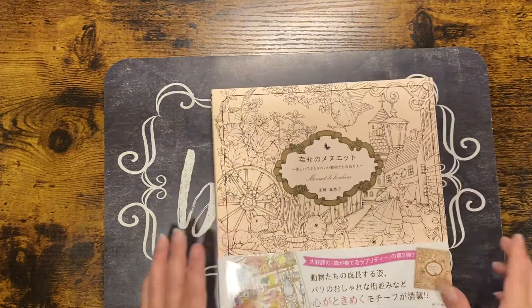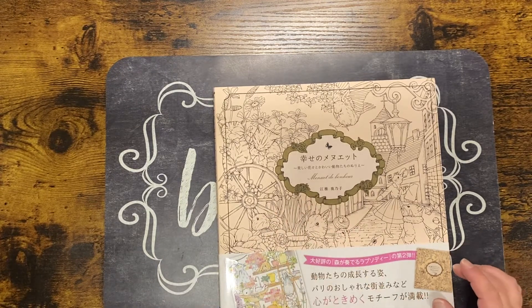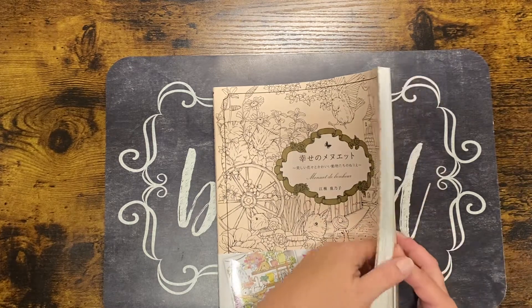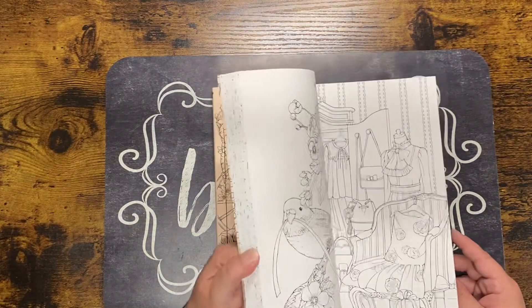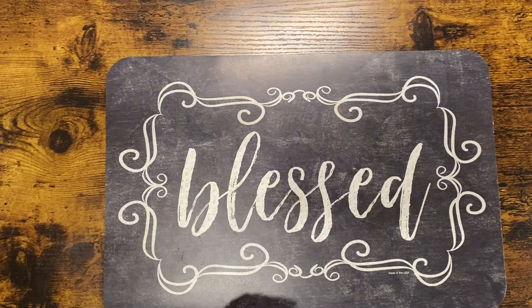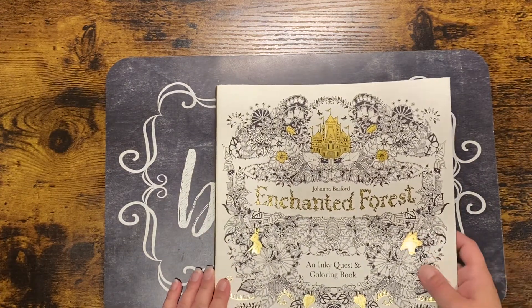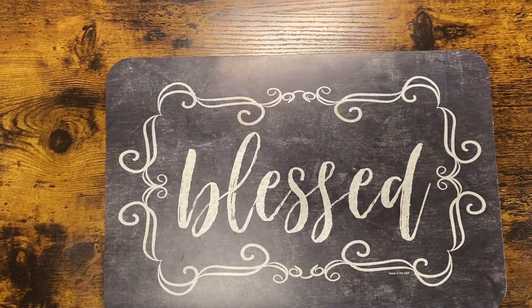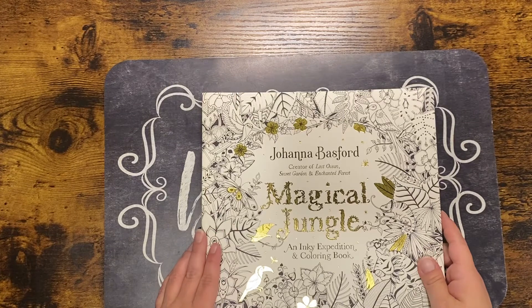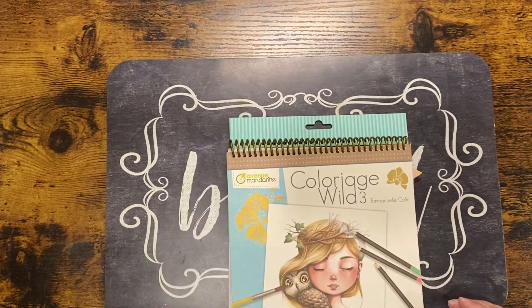Then there's this one — I don't know how to pronounce the title. I got the first book in the series, I believe it was called 'City in the Forest,' and I went ahead and got this second one figuring I'd like it. I'll try to link all of these. This is Johanna Basford's 'Enchanted Forest' and Johanna Basford's 'Magical Jungle.'